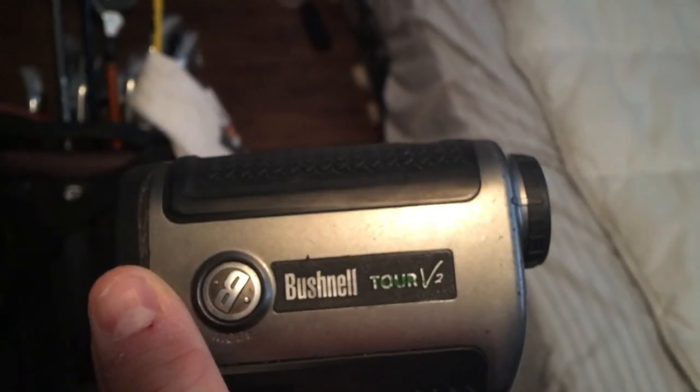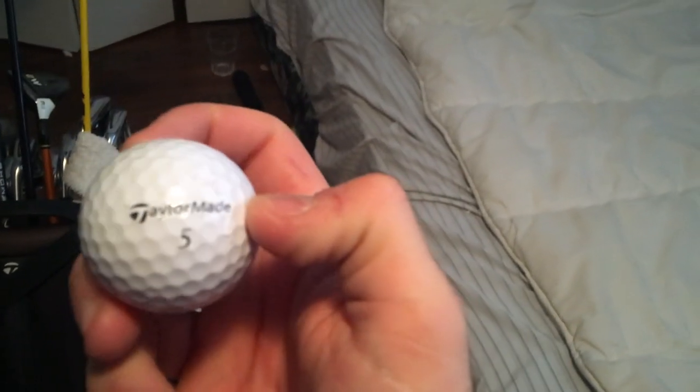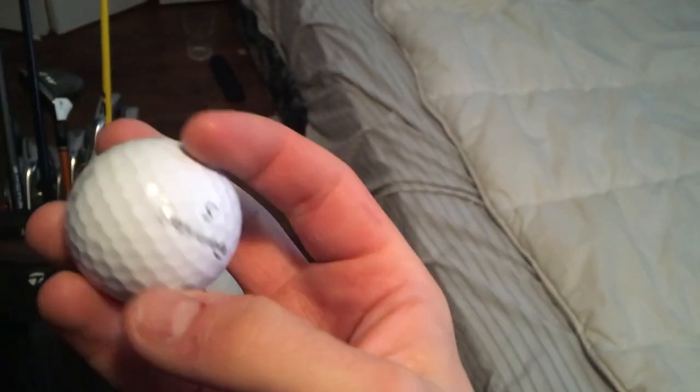My bag is a TaylorMade — this is a really old one, Tour V2. Works for me right now. The glove I play is the Titleist, and the golf ball I play is the Titleist TP5.